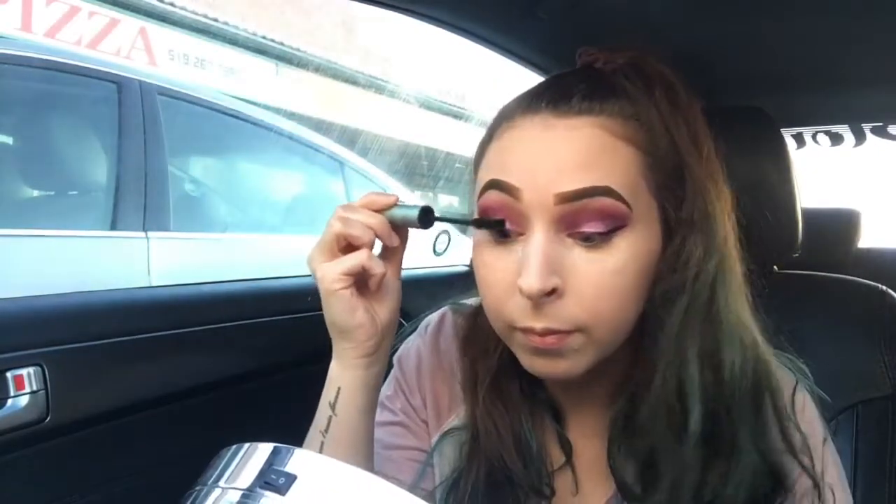You're gonna want to bake your face — make sure you're caked. Let it sit for a few minutes and do your mascara in the meantime, because why not. Then swoosh that away and you're completely baked.